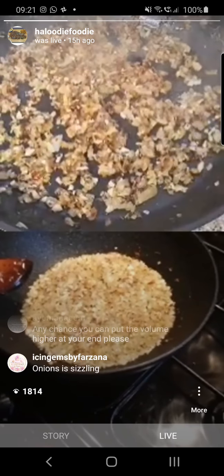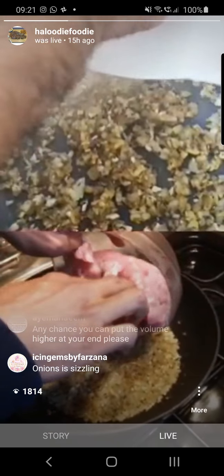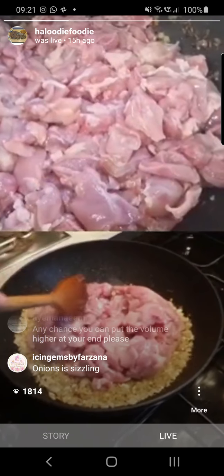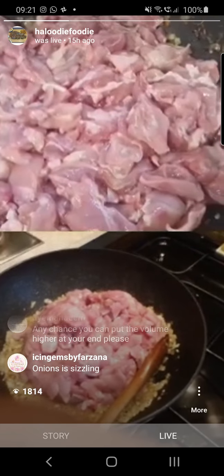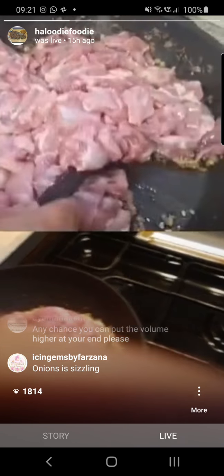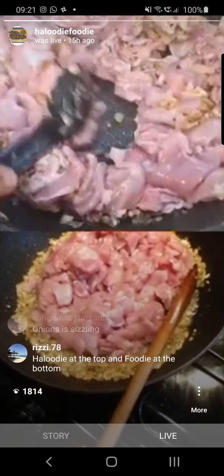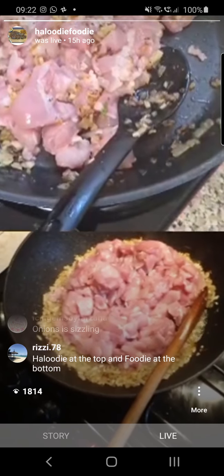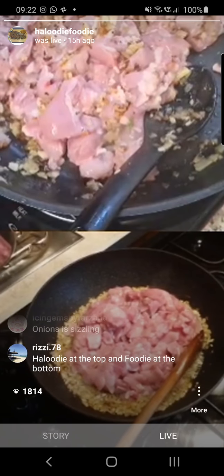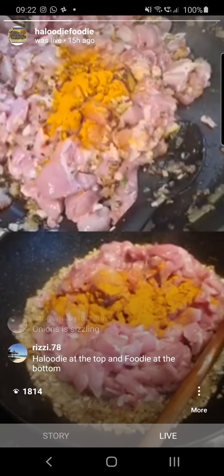Are we ready for the chicken? In goes the chicken. Using chicken thighs — once the chicken breast is in we can add the haldi. You don't even have to mix it, just get the haldi in. I'm using a good level teaspoon of haldi. I'm also putting my salt in at this stage, about a teaspoon and a bit.